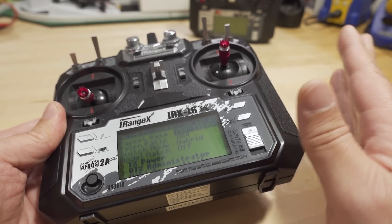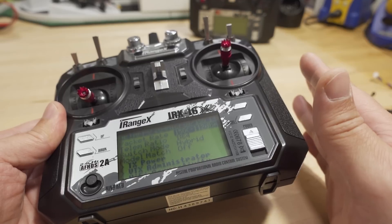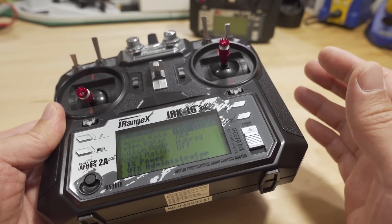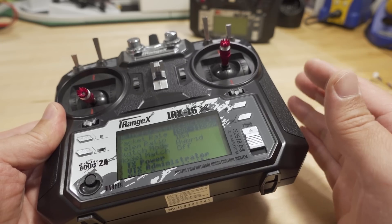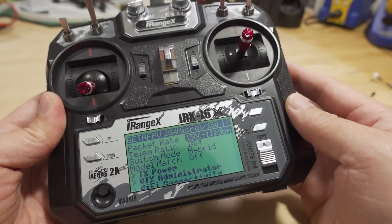This is full OpenTX with a lot of limitations. I'm not going to cover all of those here — there's going to be a bunch of links down in the video description to the RC groups thread and the flashing guide, also where you can download the firmware. You'll need to go there to check out all the details.